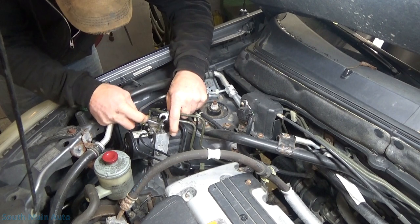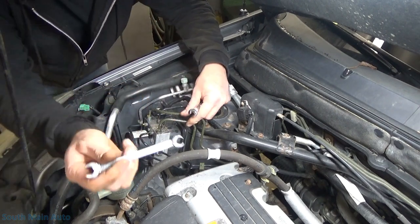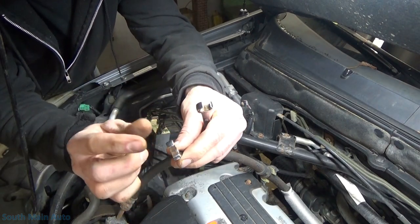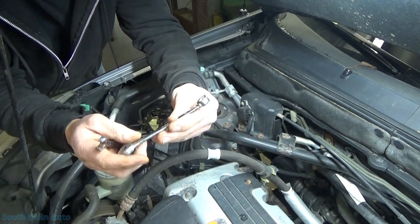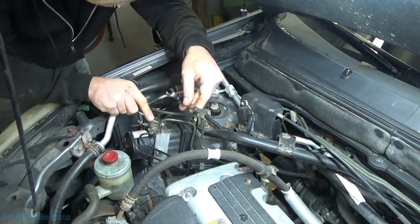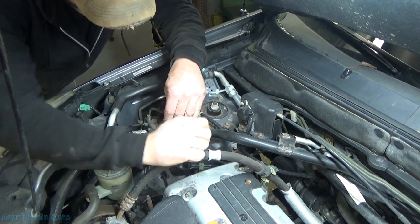We'll get all the lines cracked loose here first. I am using a flare nut wrench, in case you guys are wondering. I like these Mac ones because they're super fat — you get quite a bit of purchase. They're about twice the thickness of a regular wrench. I buy the ones that are flare wrench on one side and open end on the other. This one's getting pretty rusty — unfortunately the only time I use these is usually dealing with brake lines.